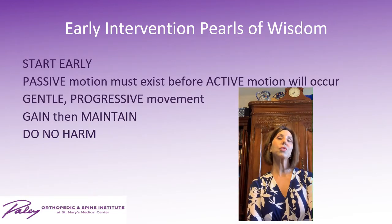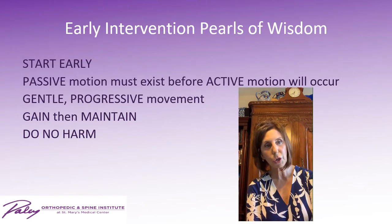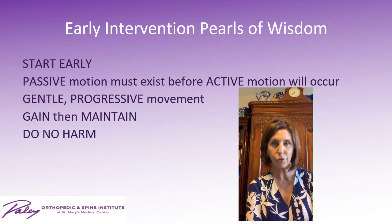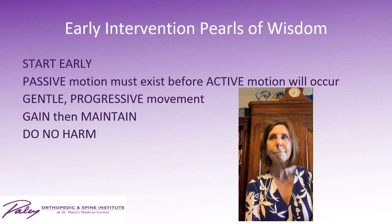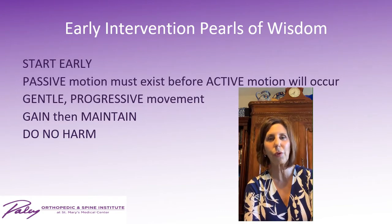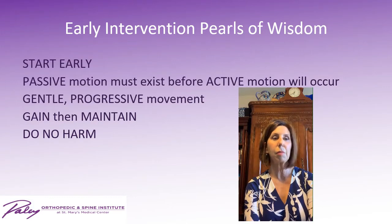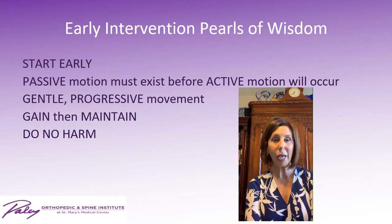Early intervention pearls of wisdom: Start early. Don't be afraid. Passive motion must exist before active motion will occur. Use gentle, progressive movement. Gain, then maintain — please don't lose what you've worked so hard for. Splint it to maintain it. Teach parents exercises and stretches. There will be regression with growth, and sometimes parents aren't able to recreate what we do in clinic. They're going to come back and may need recasting or even another tenotomy — this is part of the normal process.